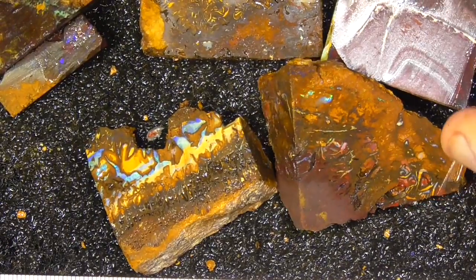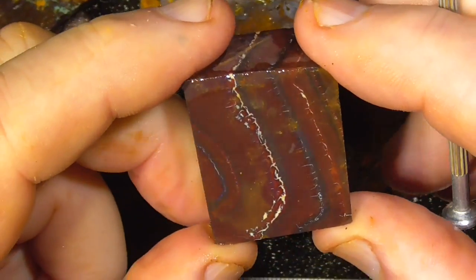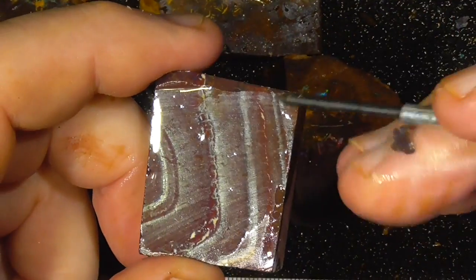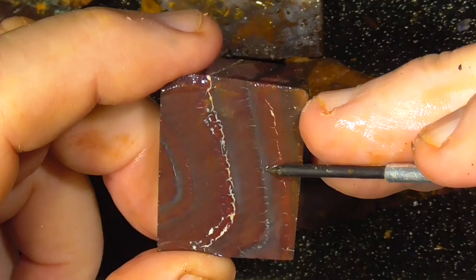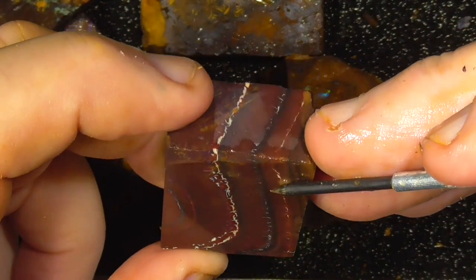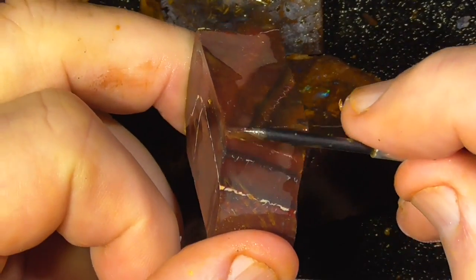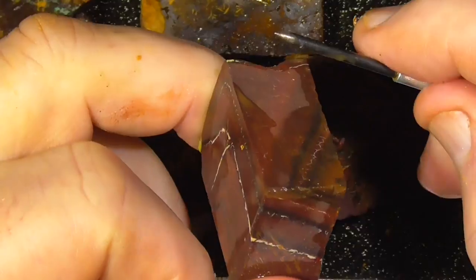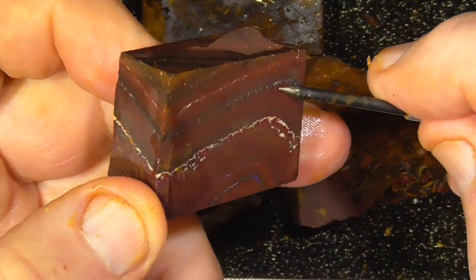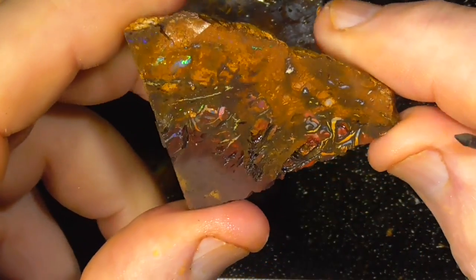Quite thick. Opal on the end there. Just a very thin possible bar of colour there. You could grind down, use that as a top — grind down to that and you might find a little layer of opal.